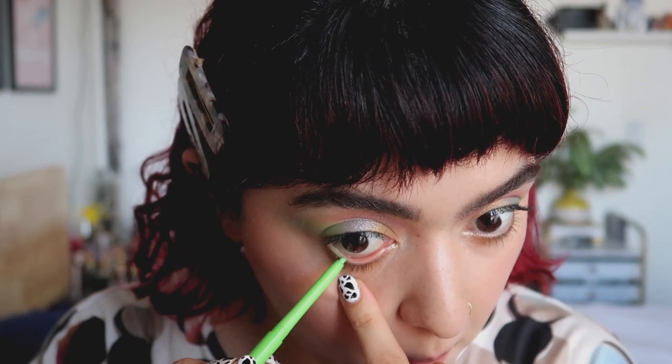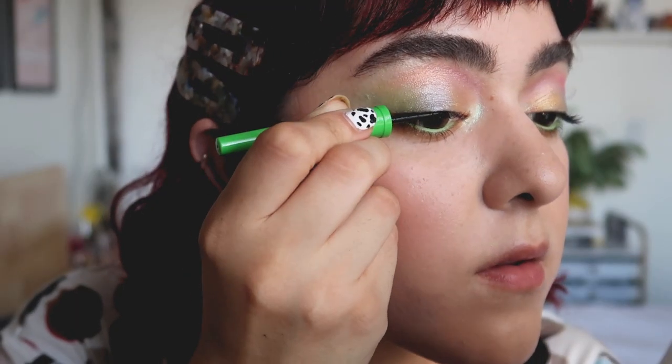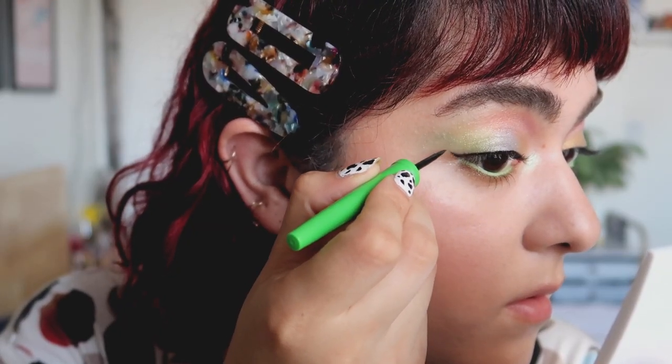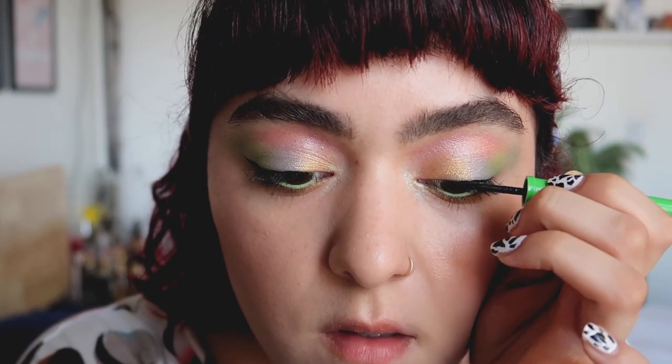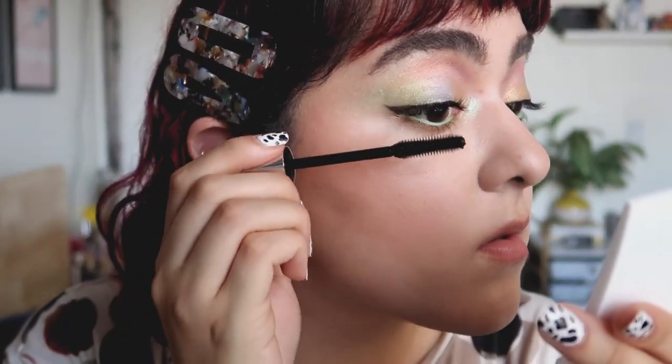For eyeliner, this time I decided to change it up a little bit. I used a neon green eyeliner instead of a blue like I did in the original look. Since I don't wear falsies, I did decide to just do a very thin winged liner. But falsies does frame the eyes really, really well. So if you want to go that route, you can do so. But I just went with a winged liner and lots and lots of mascara.